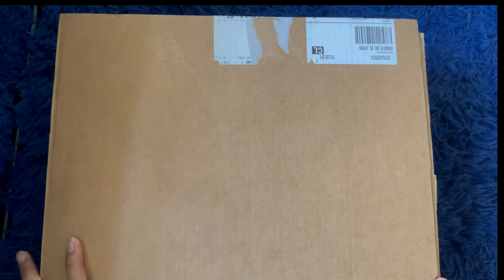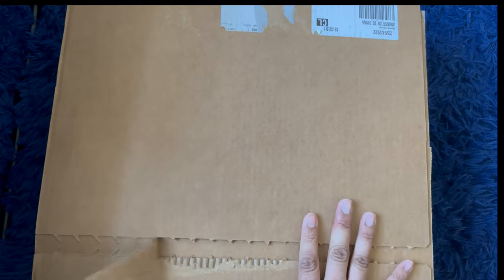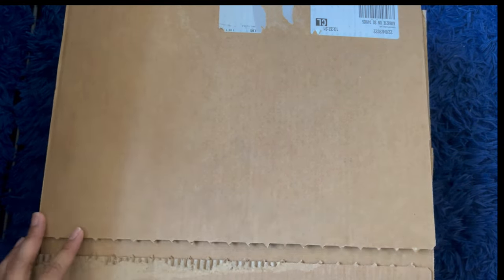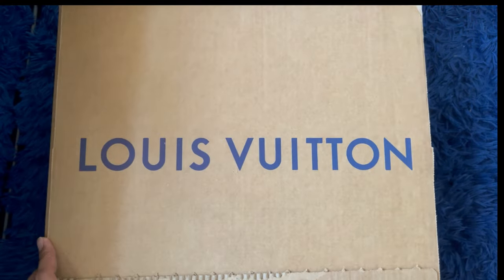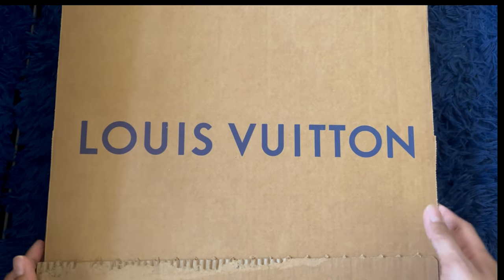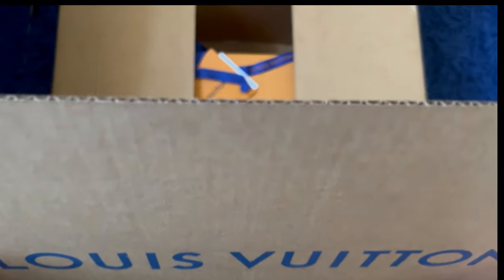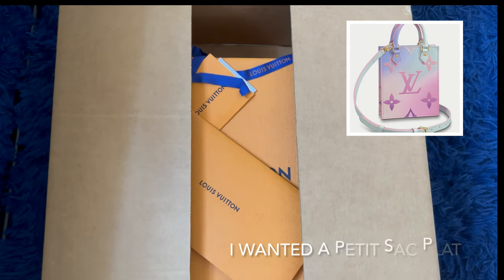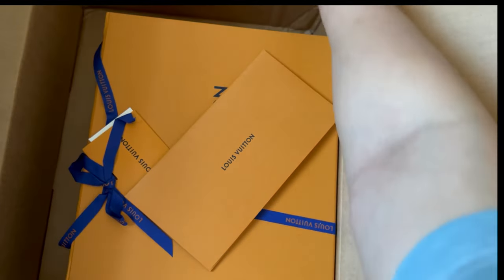Hi everyone, welcome back to my channel. Today's video I'm going to be unboxing one of my newest bag purchases. This was actually gifted to me by my husband for Mother's Day and my birthday. You're probably going to see what's in the bag because I'm posting the title and thumbnail. It is from Louis Vuitton — I actually requested this for him and we had a hard time getting it. I was going to get something else but it wasn't available, so I got this instead. I'm excited!